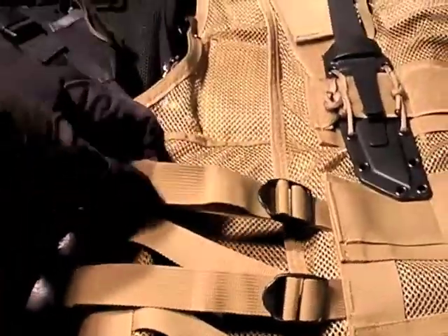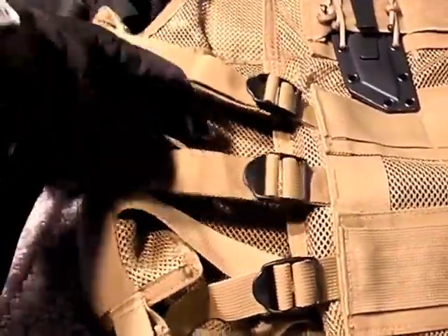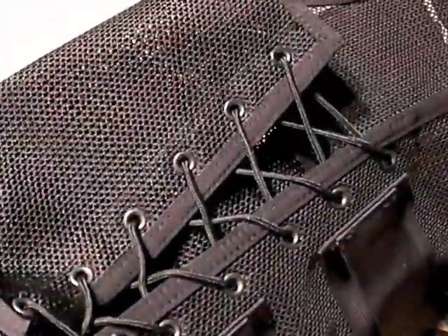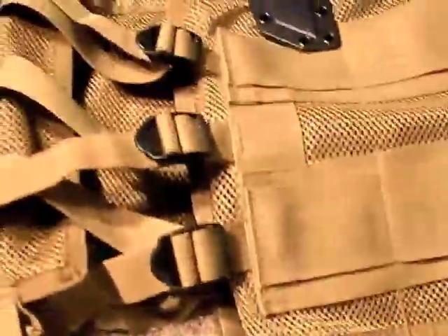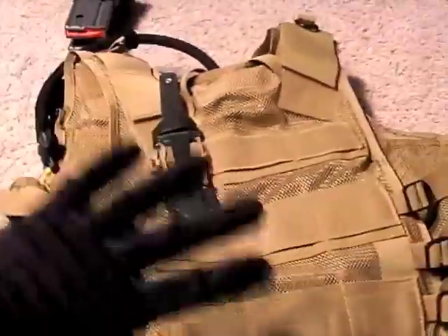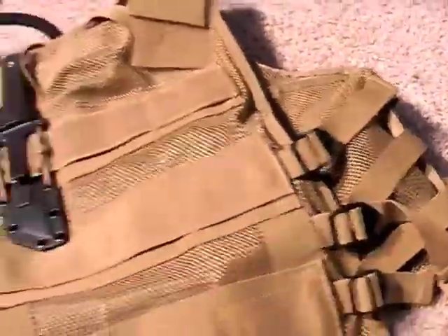Let's look at the adjustment system on this vest. The adjustment system is nice — it's fast-tech buckles, very fast and easy to use. I like this one best of all, as opposed to older Blackhawk systems which used a laced adjustment system. That's a lot more time-consuming. The laced system gives a more precise fit, but the fast-tech buckles are more versatile, especially in a climate where you're layering up and down constantly. Zip, zip, zip — you can tighten it up very nicely.